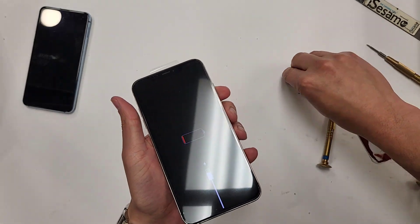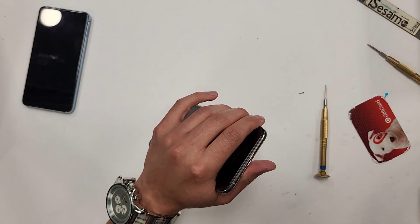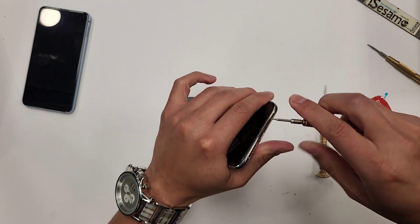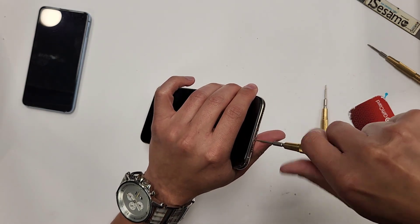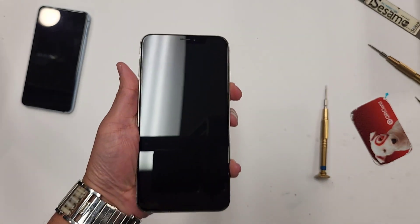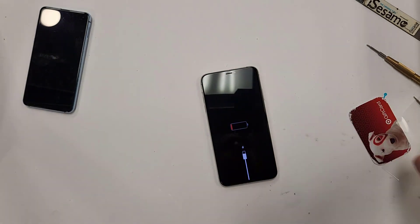The last thing — this phone actually had no battery. The customer let the battery run out because they couldn't use the phone anyway. The last two screws you put in are the ones at the bottom, and then that's pretty much it with this phone. And there you go — iPhone XS Max screen repair.